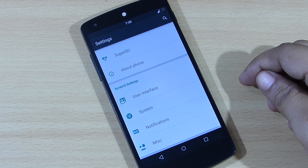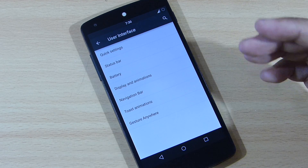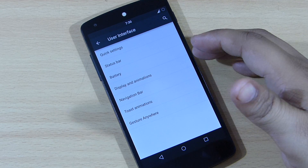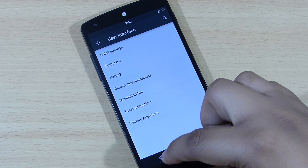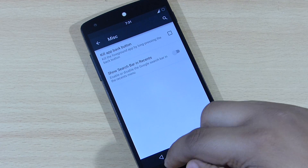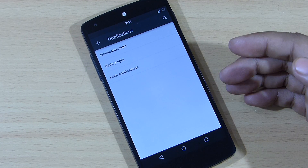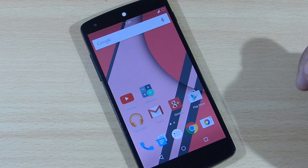You can go into the User Interface and set up display and animation, battery, and everything else as per your design needs. You can also configure system notifications and miscellaneous options, including your notification light settings.